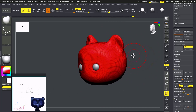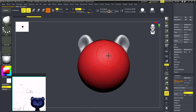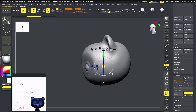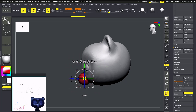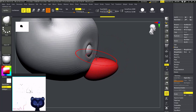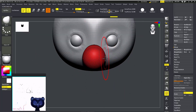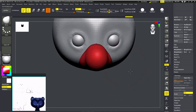Now I'm going to add one more sphere. This will be his nose. Scale it, use Move brush, and add extra symmetry. That looks good.